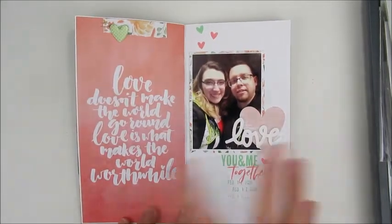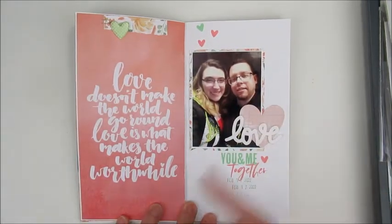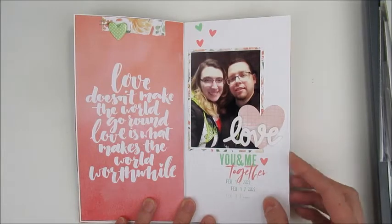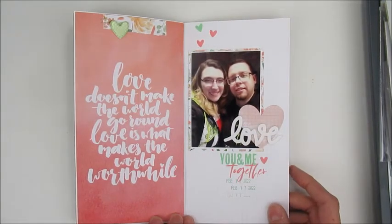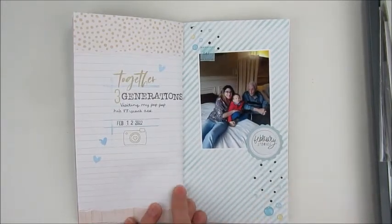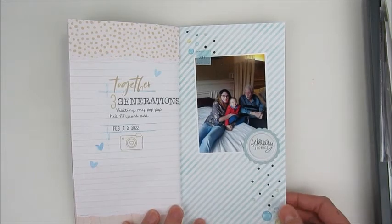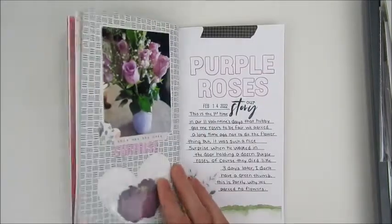Here's a Valentine's one from our date night — it wasn't on Valentine's Day itself, but it was that week, the night we got to go out. I used one of those insert cards, a photo of me and my hubby, "love" with a heart, and some stamping. I really like how this one turned out. This one was about going to visit my pap, which is my son's great grandfather — he is 88. We went to visit, and I made a little page about that.